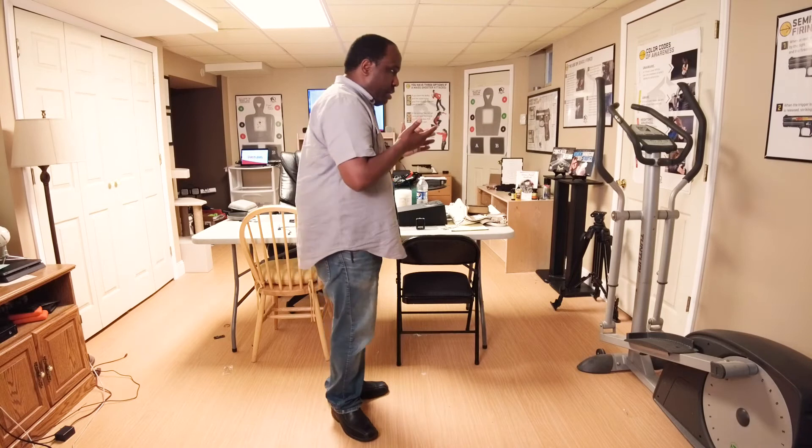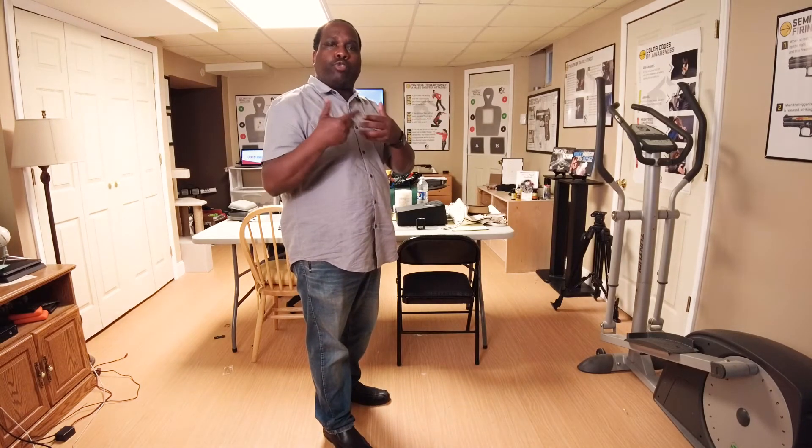Going back to the holster — being careful not to sweep your toes or anything of that nature. That's how I train drawing from the holster and getting on to target. This is how I was trained. I have seen other methods and I'm going to demonstrate one of them now. I'll make the argument that I like my technique better, but I can see why someone would train the other way.